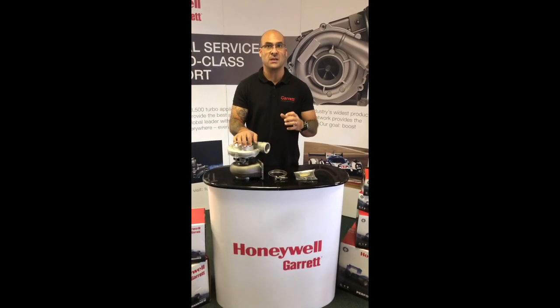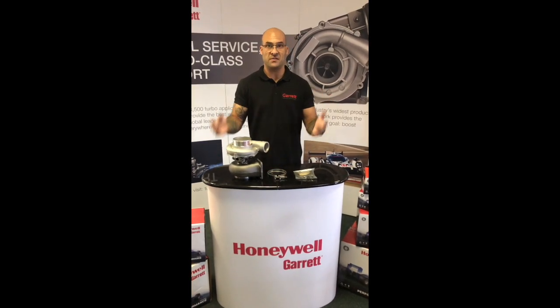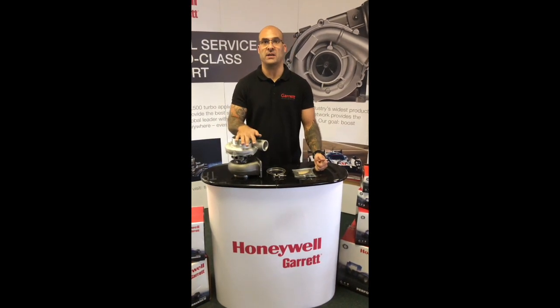9,500 Rand, excluding VAT. And as I said, this is a 950 horsepower capable turbo, T4 flange, V-band out, beautiful piece, very affordable, and much less money than any of the other competitive products.